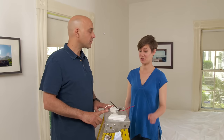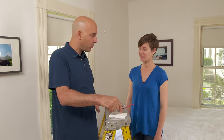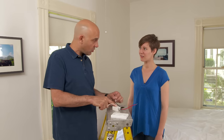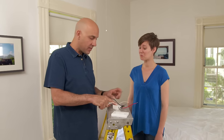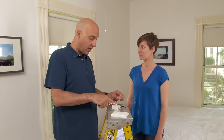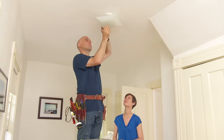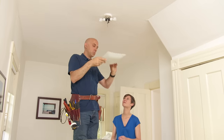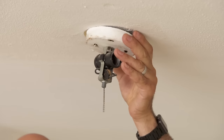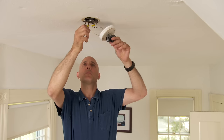No batteries at all. Just a simple action — pushing this switch sends the wireless signal up to this antenna, and when you push it off, it sends a wireless signal up here and disconnects the power from the red. So I need to take down this light fixture so I can get this mounted inside. Actually, I have another light fixture to put up there if you want to change it out — now's the time.